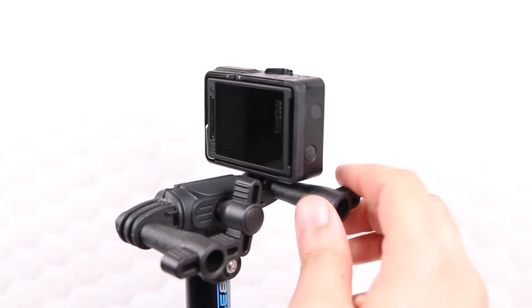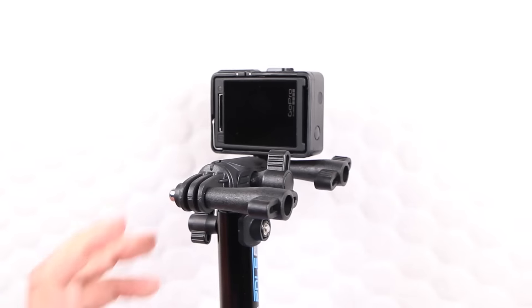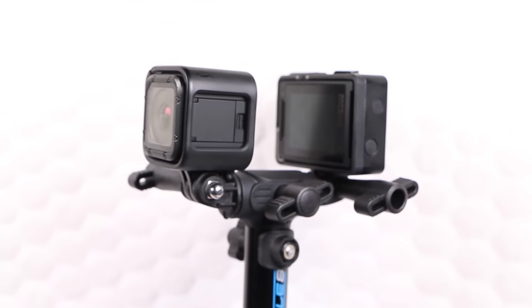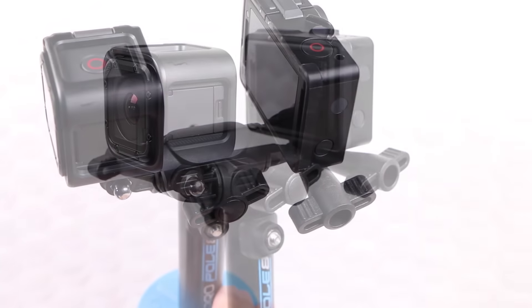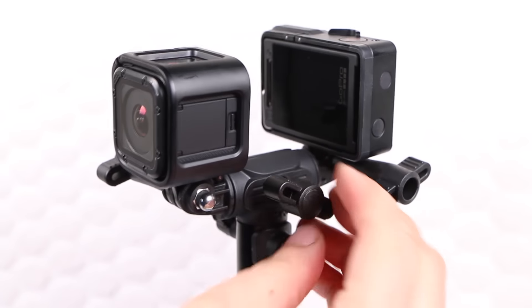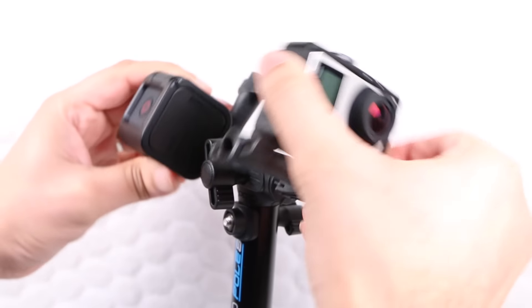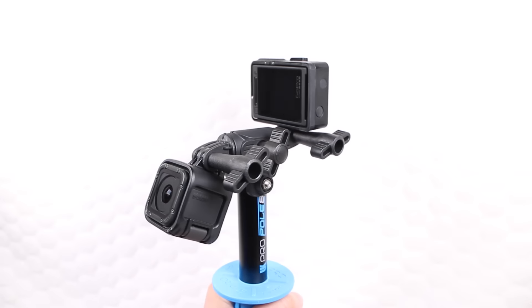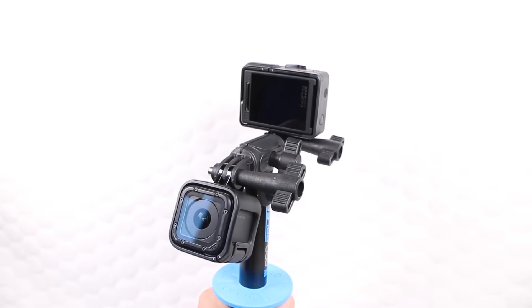With a GoPro securely attached to one of the two mounts, the second mount allows the attachment of an additional accessory such as a video light or even a second GoPro camera, allowing the user to capture the action as well as their own reaction at the same time. That centre barrel along with its additional short thumb screw can be used to add flexibility to the entire structure. Both GoPro mounts can be rotated a full 360 degrees in either direction, perfect for allowing an unrestricted view of your LCD screen on a Hero 4 Silver, while a small session camera can be used to capture your own reaction, adding a new spin to your video projects.